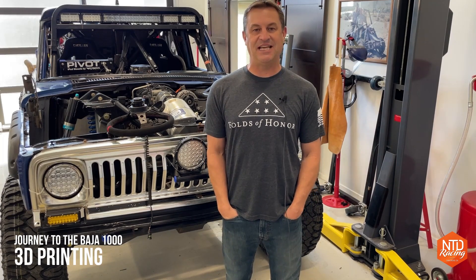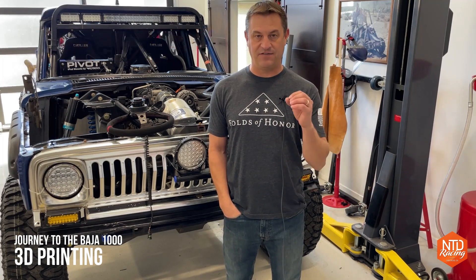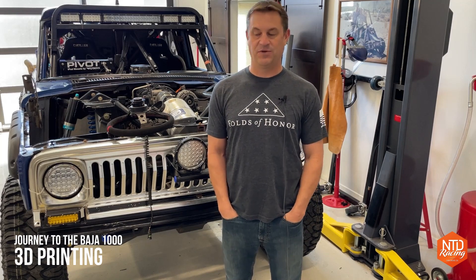Behind me is Honcho, our 1978 Jeep J10 Desert Race Truck. We just got done racing the Baja 1000, and if you watched one of my previous videos, I think one of the best modifications I made for performance was adding tap shift. We basically modified our 6L90 transmission to accept tap up and tap down, and you can check that out if you're interested in putting it on one of your trucks.